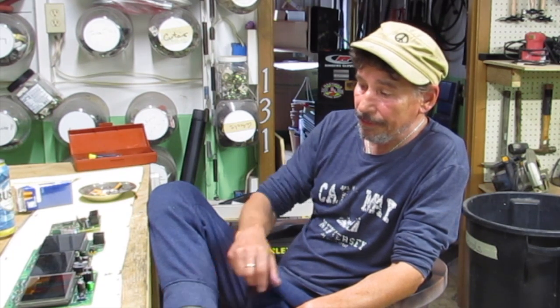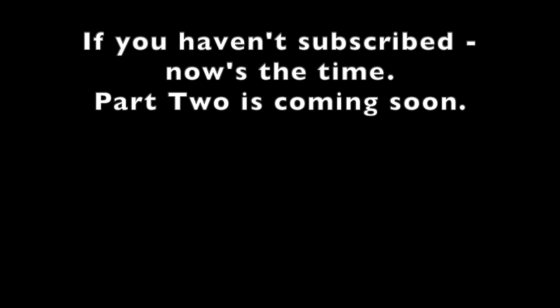In part two, hopefully we will find a solution. I am really reluctant to mess with this, but if Mark says I can do it, I'm going to give it a whirl. But that's only if we can find a replacement chip or something that'll work. Stay tuned — we'll see you next time.